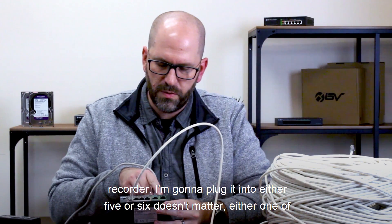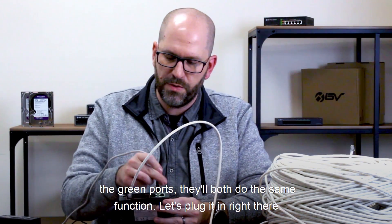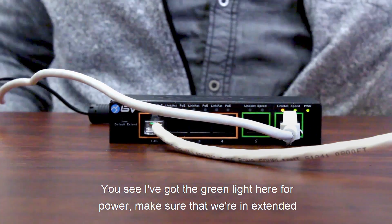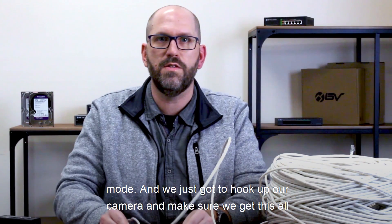I have here another cat six cable that goes straight to my network video recorder. I'm going to plug it into either port five or six — doesn't matter, either one of the green ports will do the same function. You can see the green light here for power, and we'll make sure that we're in extended mode before hooking up our camera.